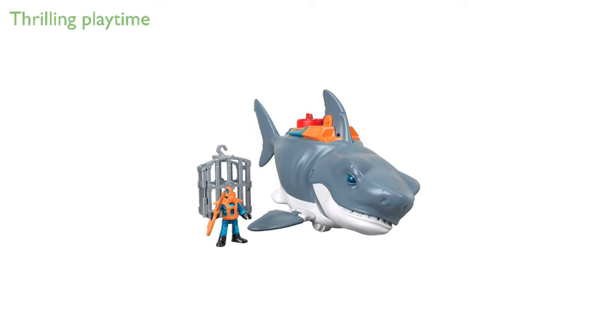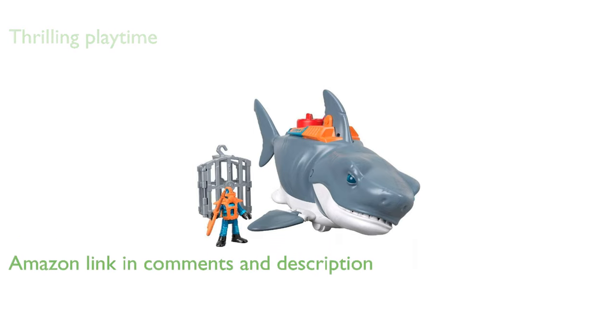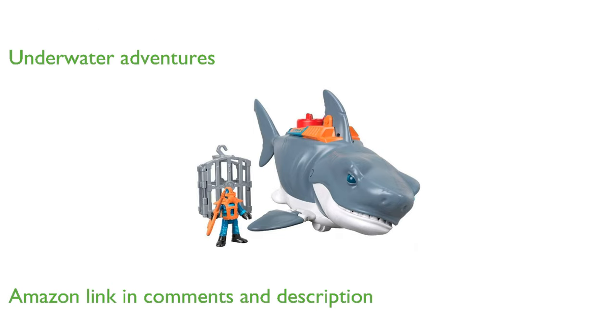The Imaginext Megabyte Shark is a thrilling toy that can swallow scuba divers whole for an exciting playtime experience. Kids will love creating underwater adventures with this realistic swimming and chomping shark.